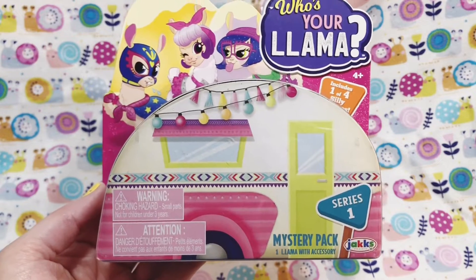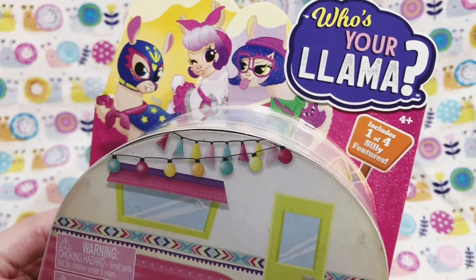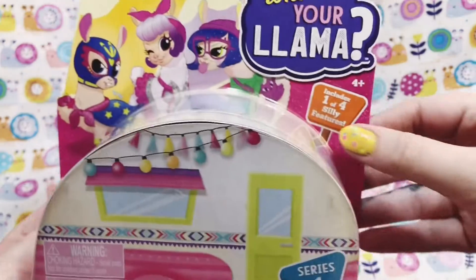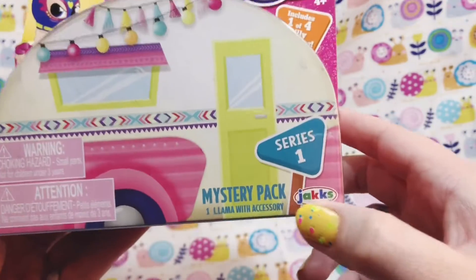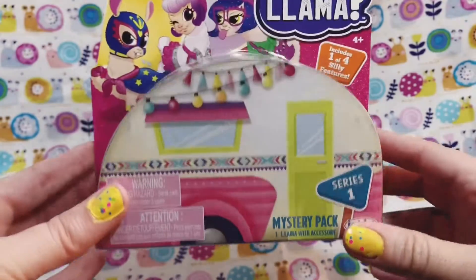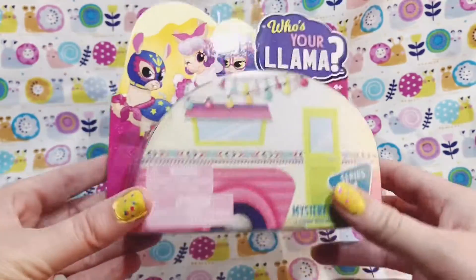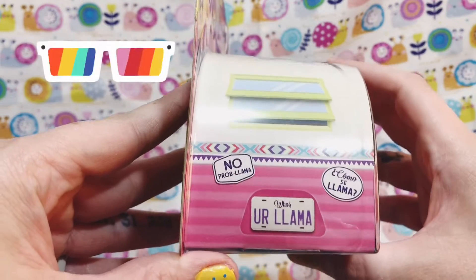Welcome to Spaghetti Tumbleweed! Today I have a 'Who's Your Llama' mystery pack. It comes with one llama and an accessory. This is from Series 1 and it includes one of four silly features. This is by Jakks Pacific, which I find really interesting because I used to collect CM Punk wrestling action figures and they used to make those old school ones.